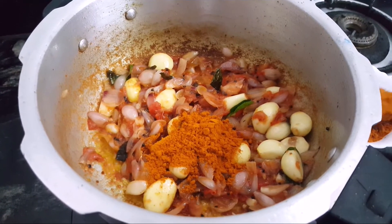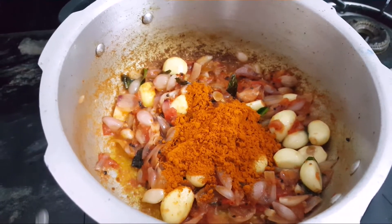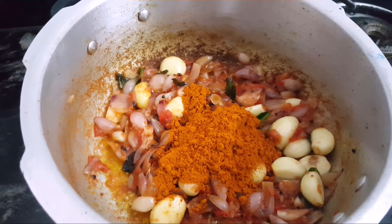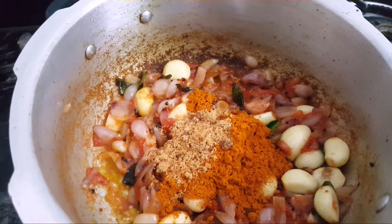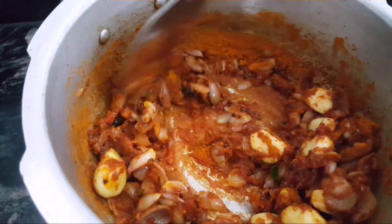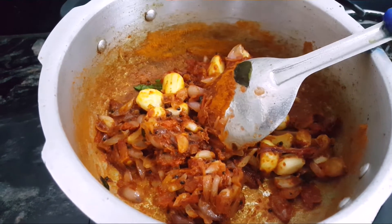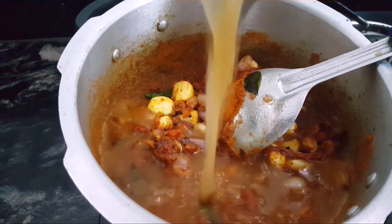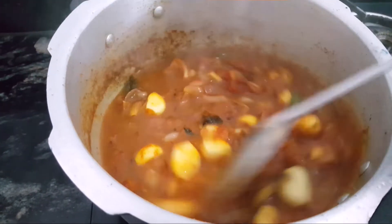2 spoons of salt. 1 spoon of salt. Add some green ingredients and add the milk. Salute the oil level.